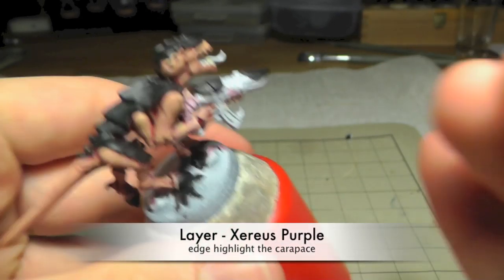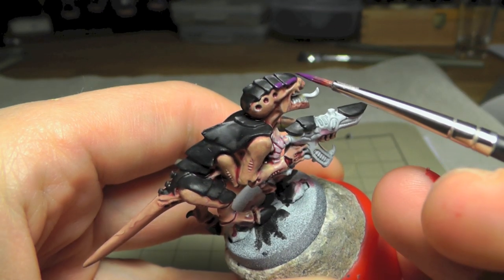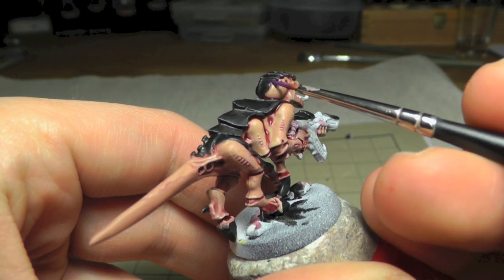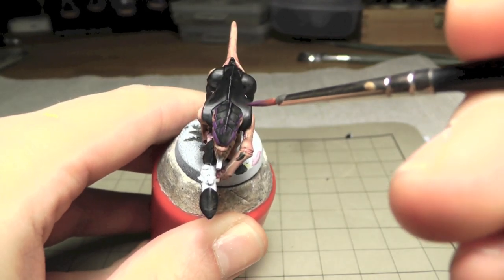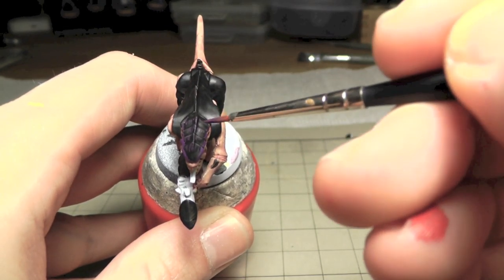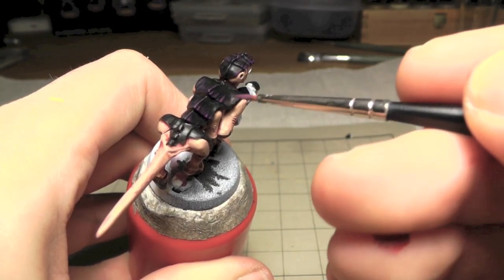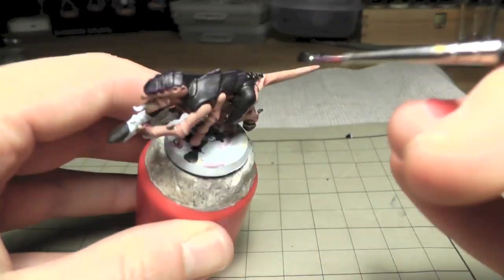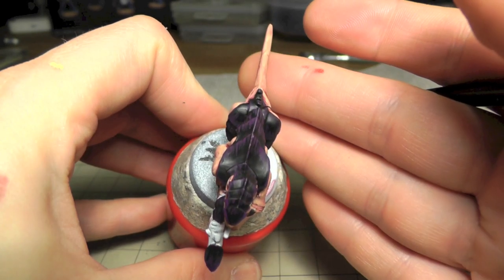This purple tone is not really easy to see in this video - black and purple like black and grey are always hard to see. When you have some areas that were too rough you can easily correct it with Abaddon Black again. For these thin lines please make sure that you've thinned down the paint and don't load the brush too much - just a little bit so you can easily control the stripes.